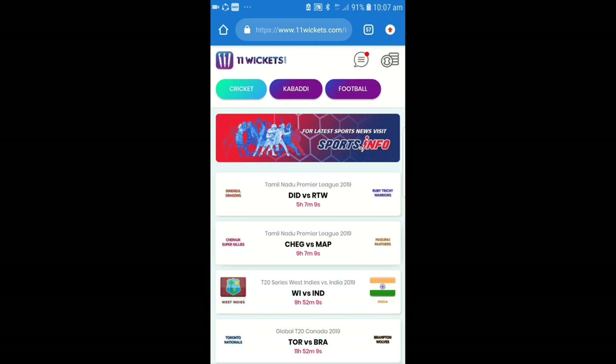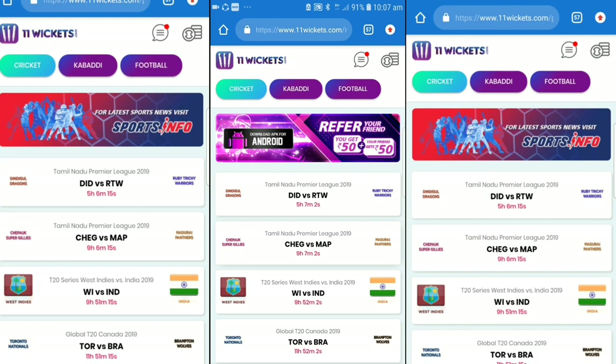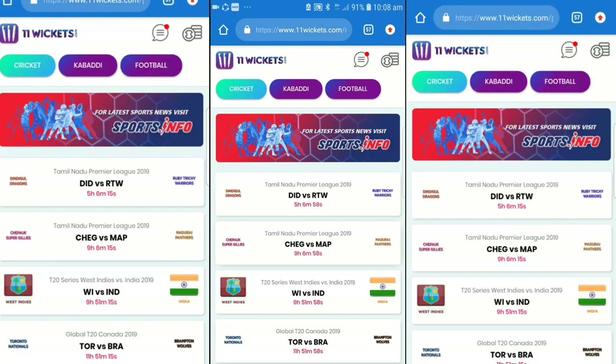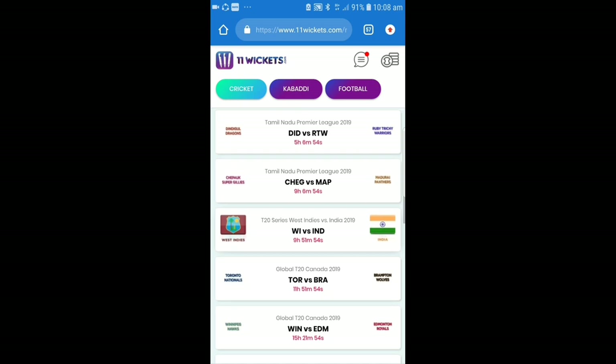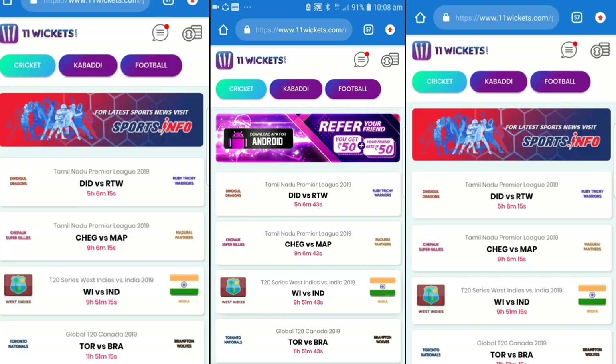And friends, you can also participate for free in a cricket league and you can also get a lot of money from here. If you have good cricket skills, then you can join us. I'll give you a link in the description and also my referral code, so you can log in here.